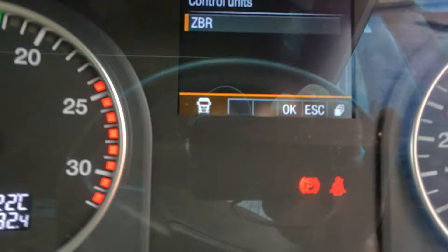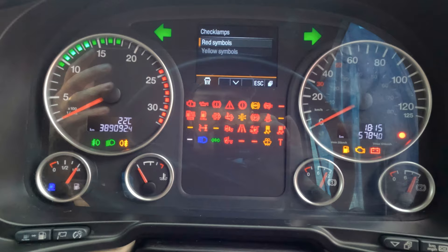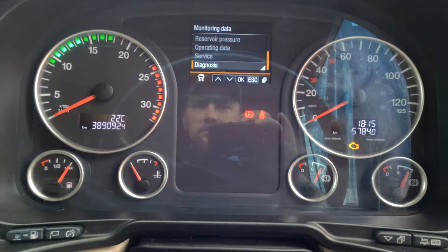I don't know what this is to be honest — the check lamps. The red symbols are there. But this is how you check if everything is working correctly. So this is the red symbols, this is the yellow ones. Exit. Vehicle data — you don't need this, but you can check stuff.